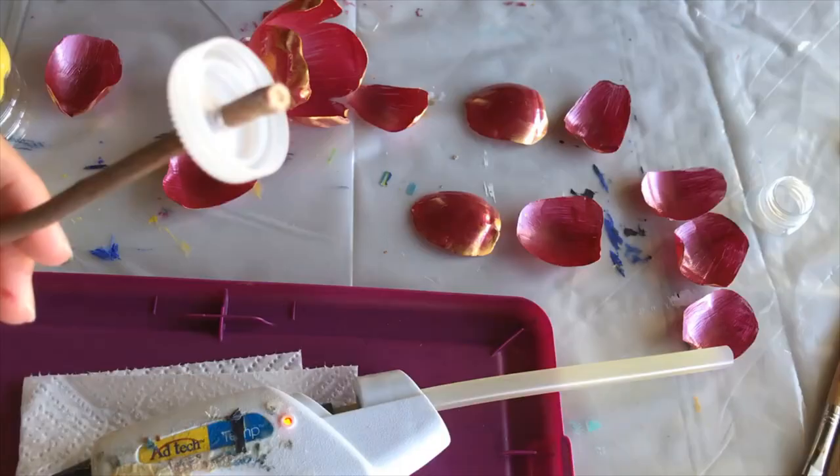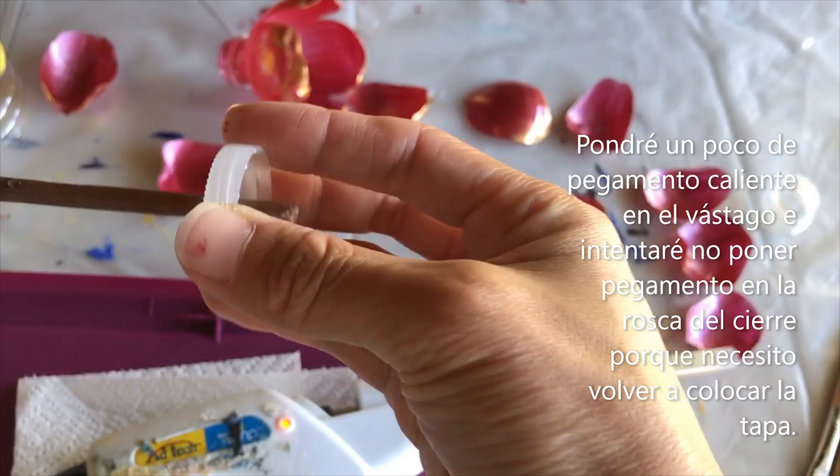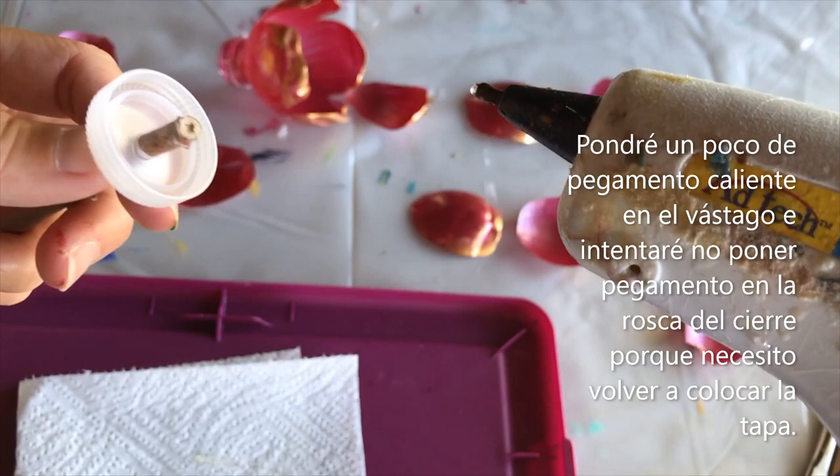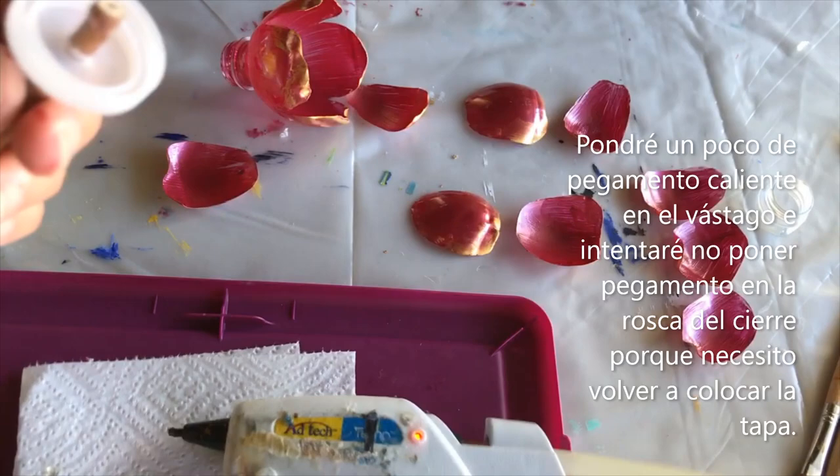I've got my lid and my stem attached. Now I'm going to apply hot glue right at the base along where the stem meets the lid. I'm going to try my best not to get any glue inside this area because I'm going to have to put the lid back on.